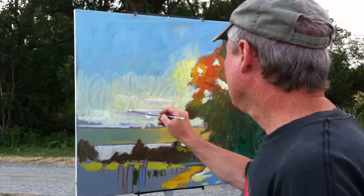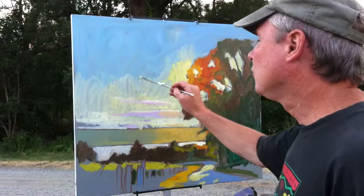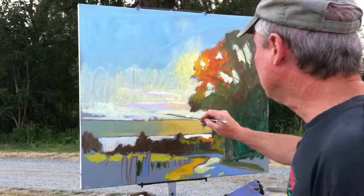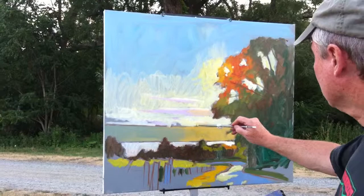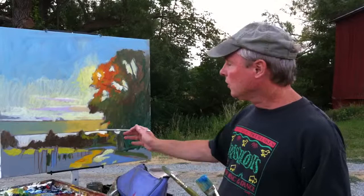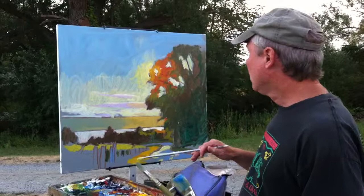As usual, when I go back home I'll define these clouds and everything a little bit more, but the important thing at the initial stage is just to get the basic structure and foundation of the painting in. I'm proceeding along here — there are a few more things I have to do yet with the vines and the post, so I'll work on those.